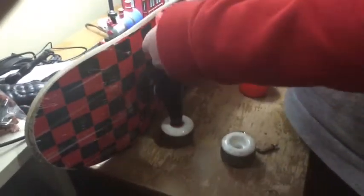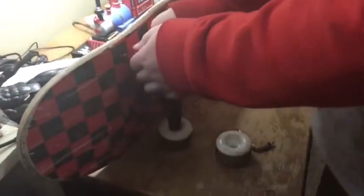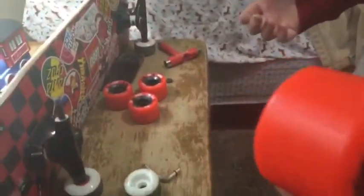Press it down and there you go — your wheel is in. Repeat the process for all of them and I'll be back in a minute.